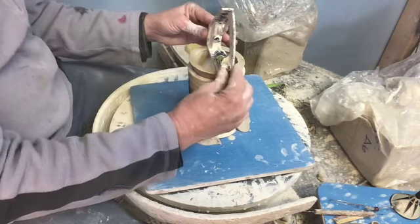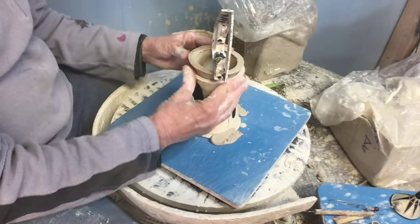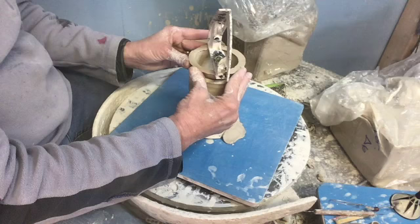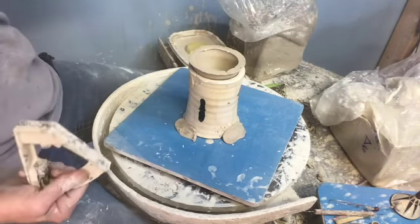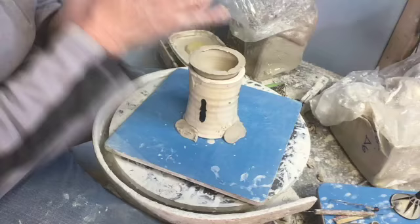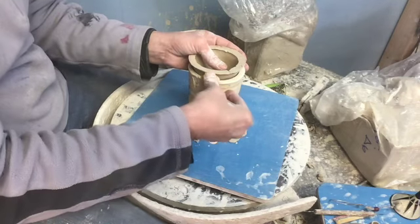It does take a little fussing to get it level all the way around. Right now it is level, so we're going to take some clay and we're just going to attach the funnel to the chuck.